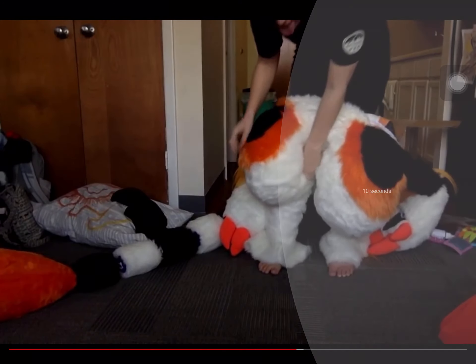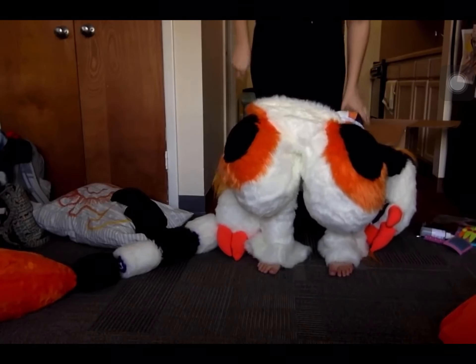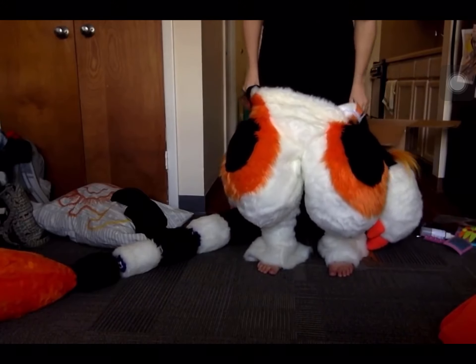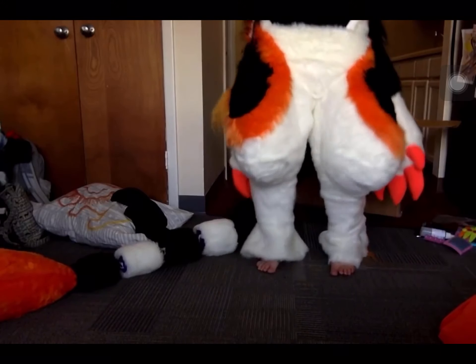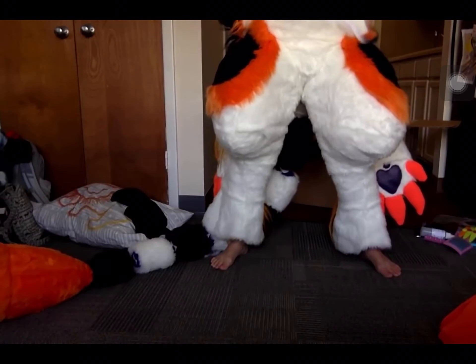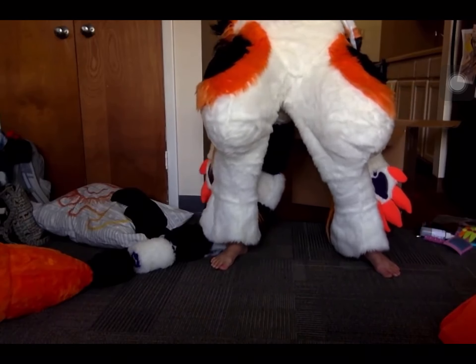I'll take more pictures for you! Could you imagine having been at a convention, having to go pee, and being stuck in a suit like that? Because I thought that zipper was in the back.